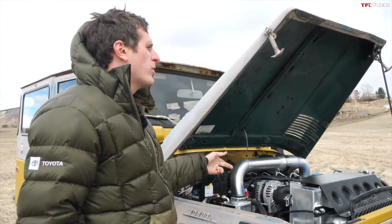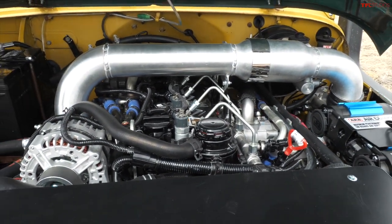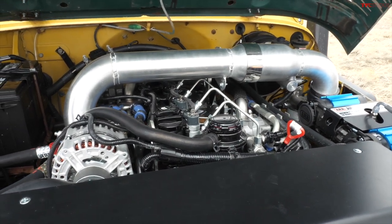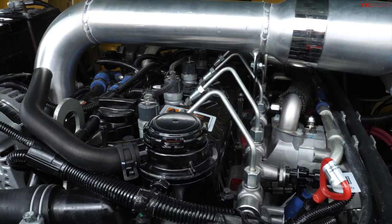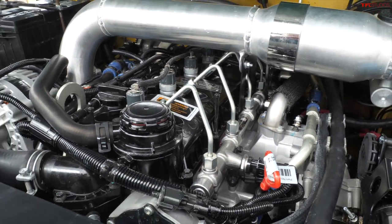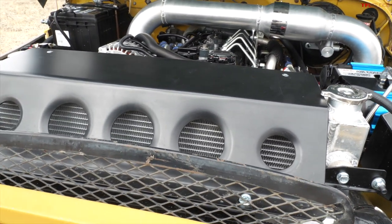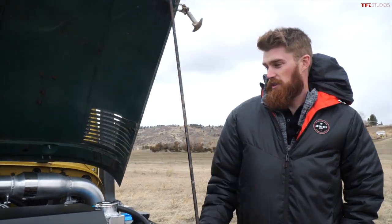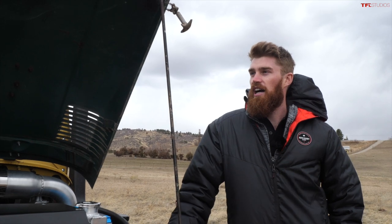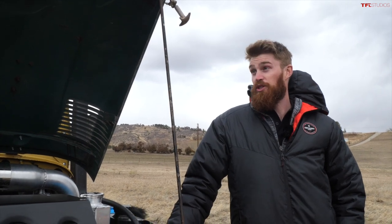So the Cummins R2.8 — is this a crate engine you can buy? It is. You can go to the Cummins website and just buy this little four-cylinder Cummins R2.8 engine. You type in your VIN and register it. It's part of their repower program, so a lot of Broncos and Scouts have this in them as well. It's a modern diesel with electronic injection and a computer, and the shop integrated that into the old Toyota. There's a Murphy gauge inside that gives readouts and codes — honestly a little over my head, which is why I didn't do it myself.